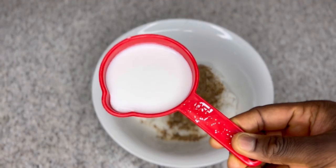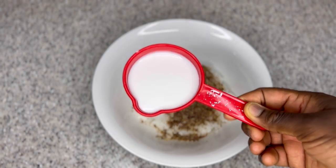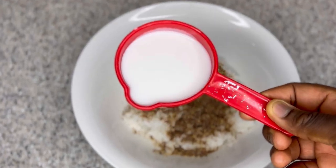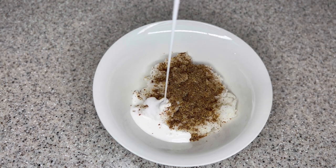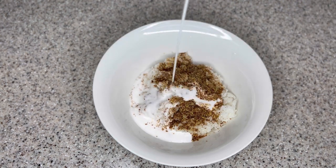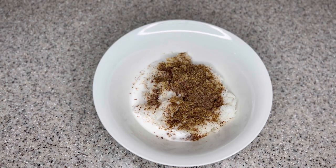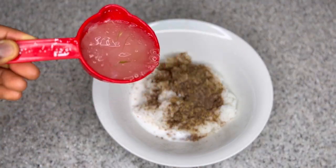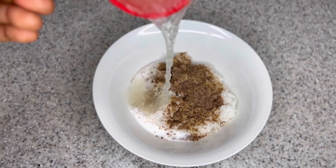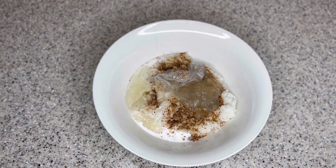My next ingredient is coconut milk. Coconut milk contains fats, proteins, and potassium that are great for natural hair. It nourishes your scalp and improves blood circulation, which in return promotes healthy hair growth. New hair always grows from the scalp, so anything that treats your scalp deserves your attention. It also treats scalp issues like dandruff, dry itchy scalp, and more. If you haven't been incorporating coconut milk in your hair care regimen, this is the time to start.